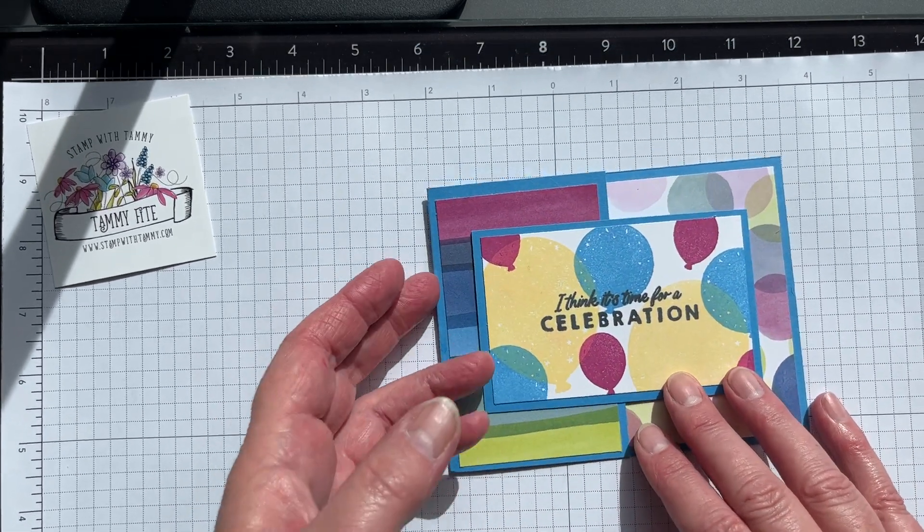You want to line it up right in the center of your panel, then just lift it up and there you have a really cute card.